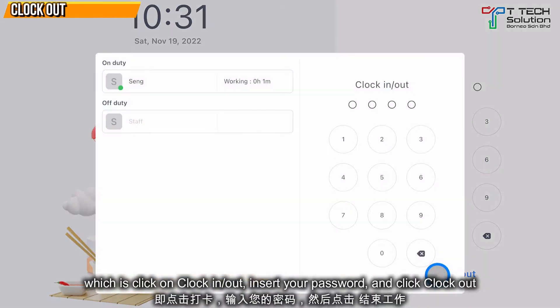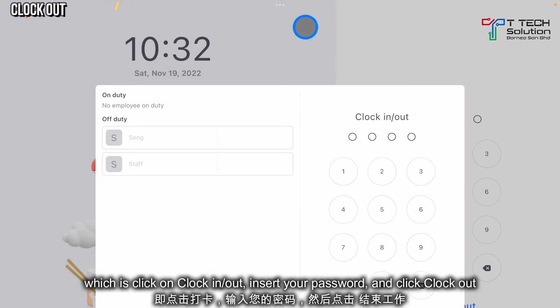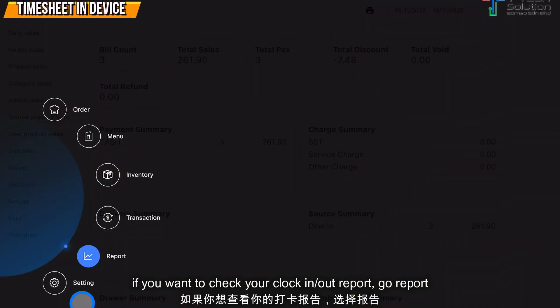Or you can clock out from your login page — click on Clock In / Clock Out, click on your password, and click Clock Out. It then shows clock out successfully.